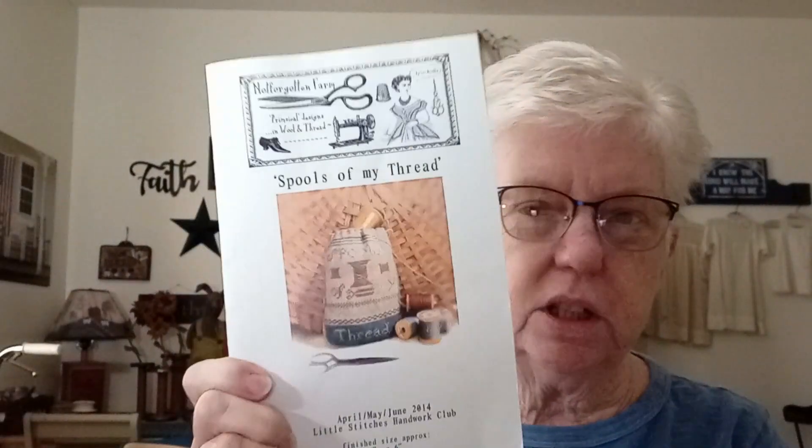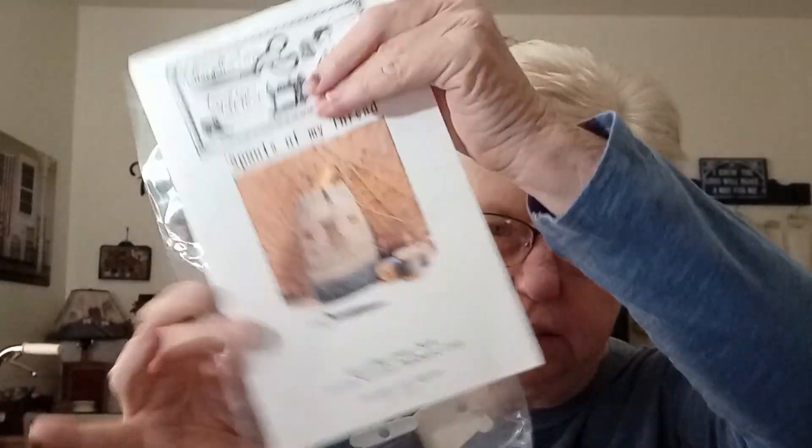I'm going to use it to do this pattern — it's a bag by Not Forgotten Farm. This fabric is heavier than the osnaberg that I've been stitching on, and I love the color with the walnut stain. It says it's for your spools of thread but I'm actually going to use it as a little project bag. I normally just use a plastic bag for small projects, and I'm going to start this today and show my progress on Sunday's floss tube.